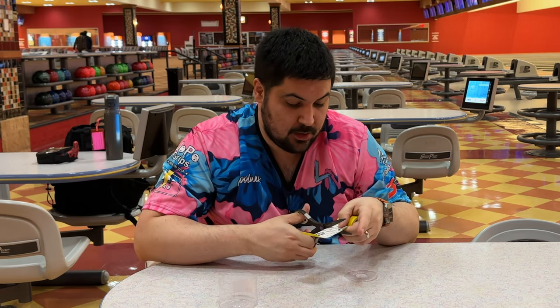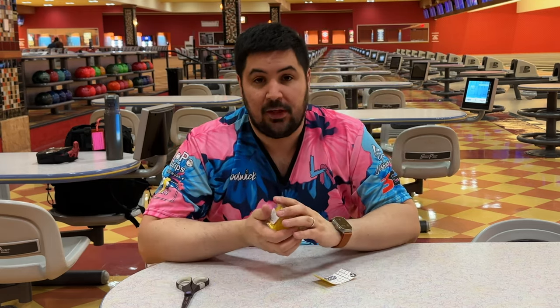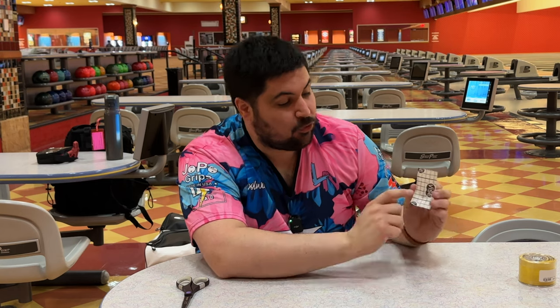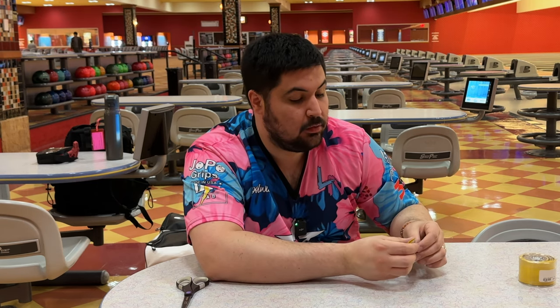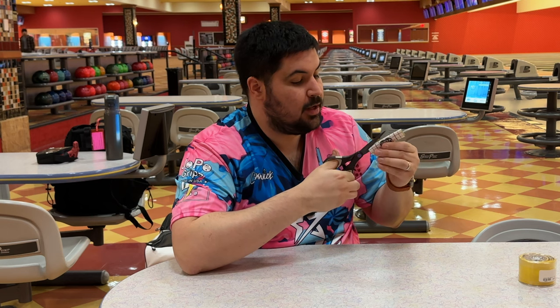For me I go nine squares — one, two, three, four, five, six, seven, eight, nine — and I cut right there. There are plenty of videos with people who tape their fingers completely differently; this is just the way I found that it doesn't come off. So now this is two inches across, and the squares aren't perfectly equal, so you want to try to cut it in half — fold it in half and cut.